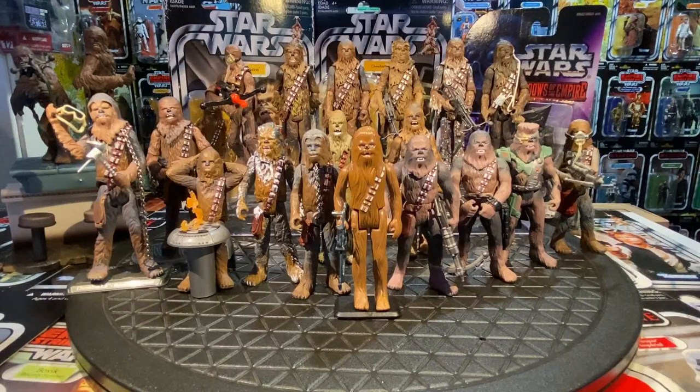Good day collectors and viewers, Social Distance Warrior is back with video number 14. Today we're going to look at Chewbacca, who made his appearance way back in A New Hope in 1977.